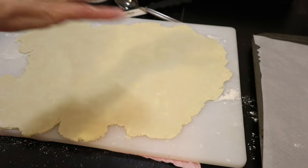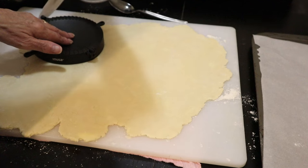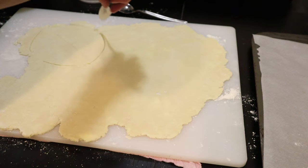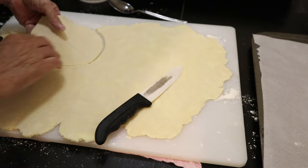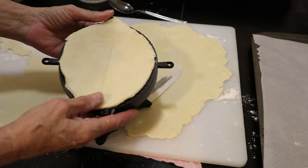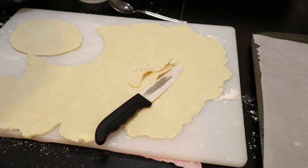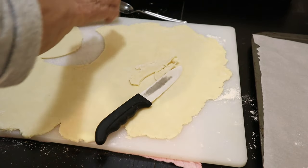I've got my pastry rolled out and I'm going to use this as a measurement to cut around - it doesn't have to be precise. There's my first piece of dough and it gets laid inside this little unit. It looks like it should be rolled out just a bit more. I should have cut it a little bit wider, but that should do it.